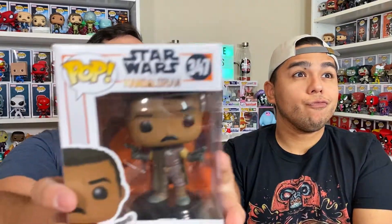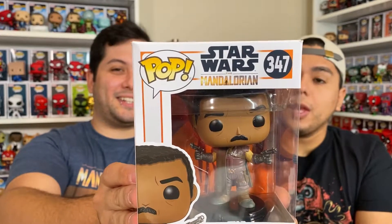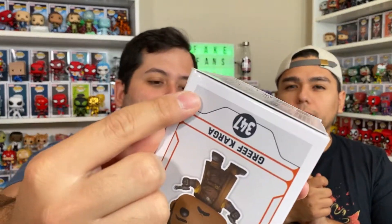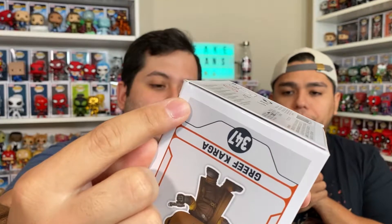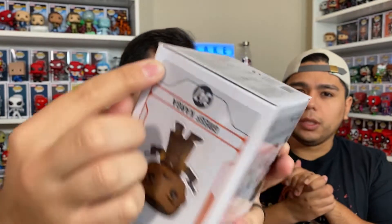Alright, so here's the first one. You ready to see it? Definitely am. One, two, three! Ooh. We don't care for Star Wars — we don't — but it is the Mandalorian. We're just not big, huge fans of Star Wars. We do like Star Wars. I mean, you can't really see it but we do have a Star Wars area. But we're not huge fanatics about collecting them all. So this is cool. It's not that much of a damage, which I'm happy about. It's just like right here in the corner — it's a tear. It's not that bad.